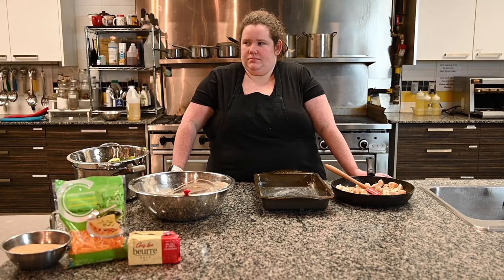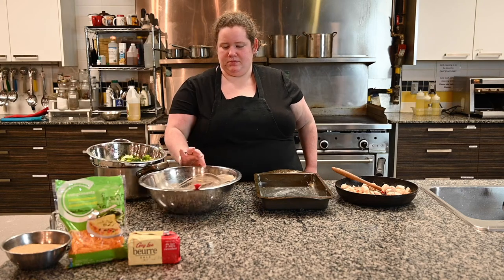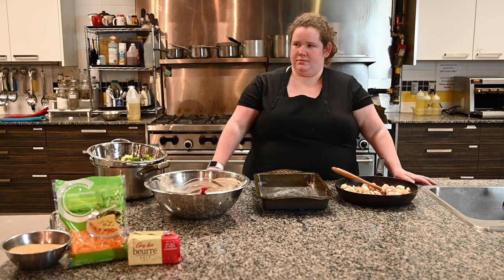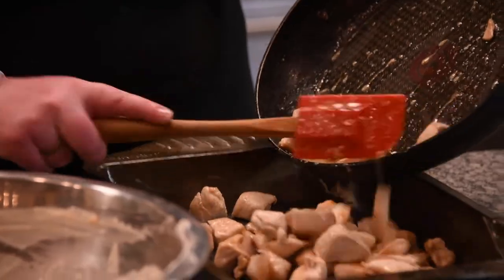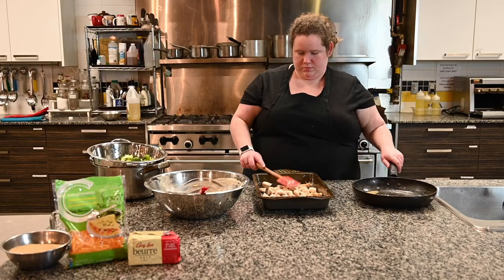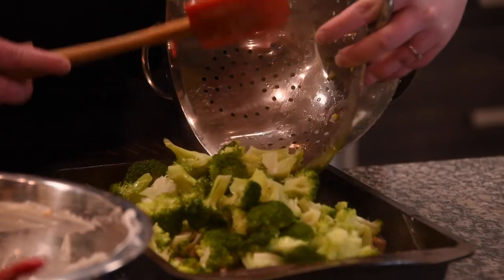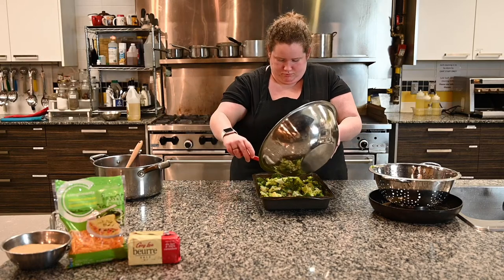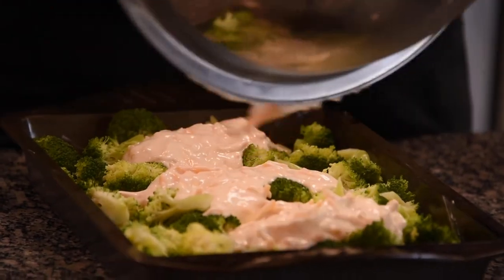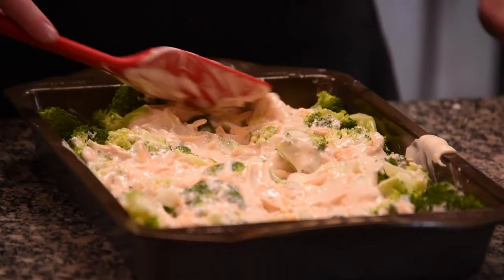Now we are ready to assemble our casserole. We have our cooked chicken pieces, cooked broccoli pieces, sauce, and a pre-greased pan. The first thing you're going to do is pour your chicken pieces into the pan and spread them out so they're all laying flat and evenly. Then pour on top of that all of your broccoli pieces, laying them flat so they lay evenly across the pan. Next, pour your sauce, trying to pour it evenly across the whole pan, and spread it around to make sure it's covering the whole dish.